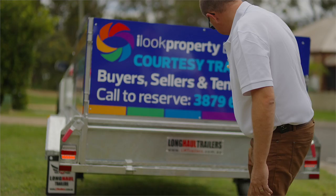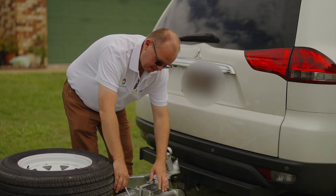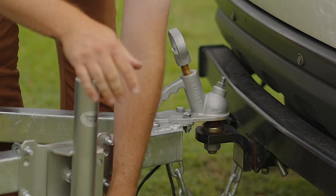When disconnecting the trailer, just make sure you've got something under the back wheel. The last thing you need to do is disconnect it and have it roll down the hill away from you. So when we disconnect, we just come back around the front again, lower the jockey wheel, unlock the little latch, lift the button up, make sure it's up on top of the metal bar, put the latch down, and then wind your jockey wheel up.